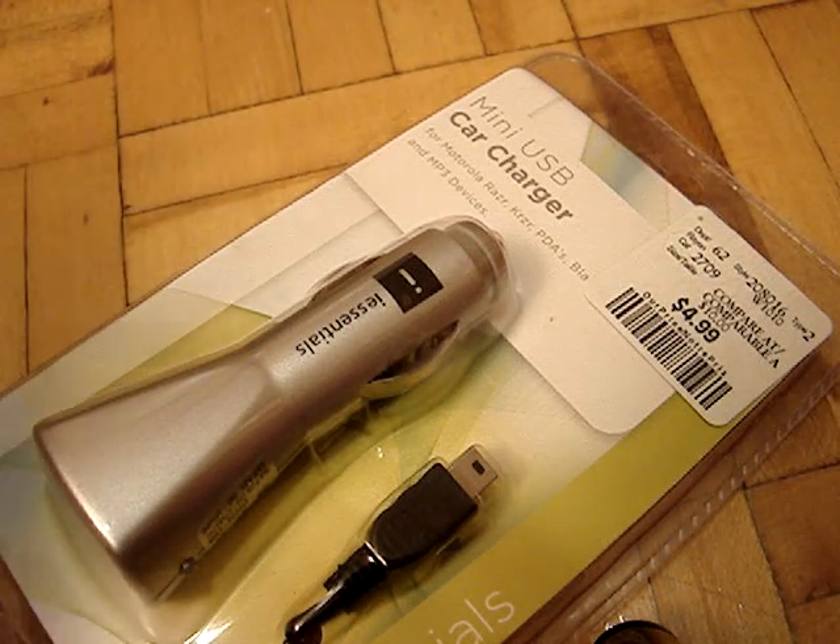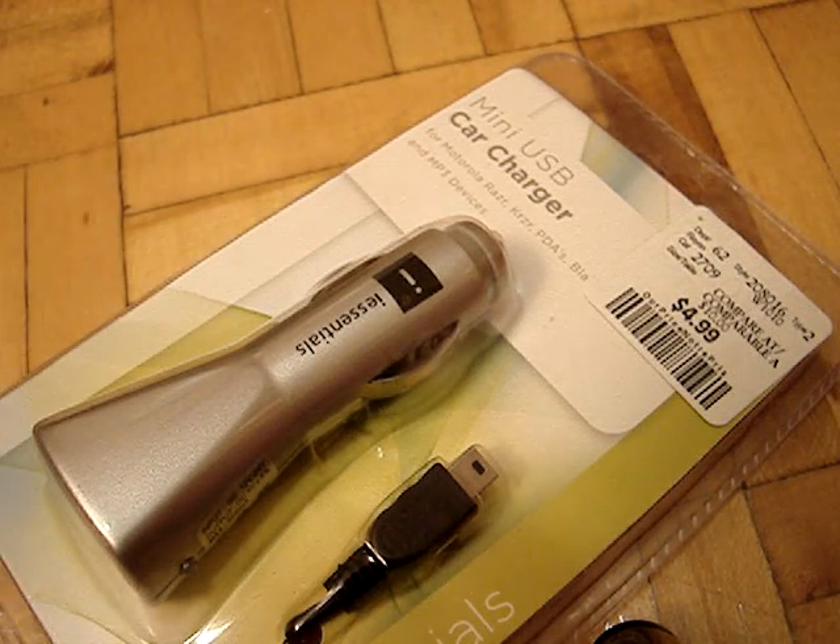Hey guys, what's up? Today I have an unboxing video — or unwrapping, or whatever you're going to call it — video for you guys.